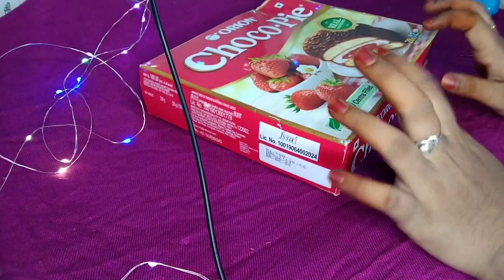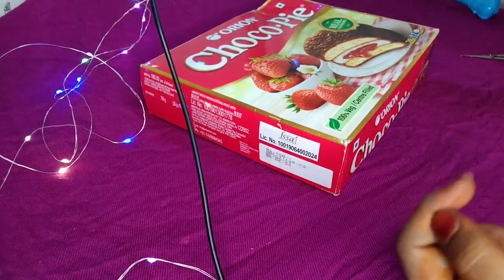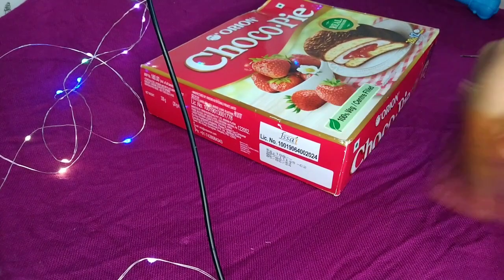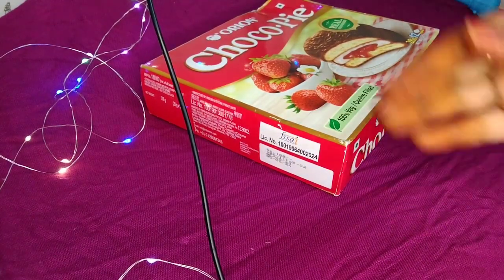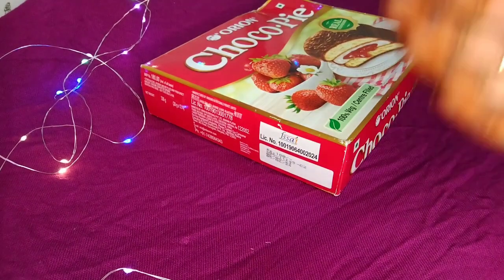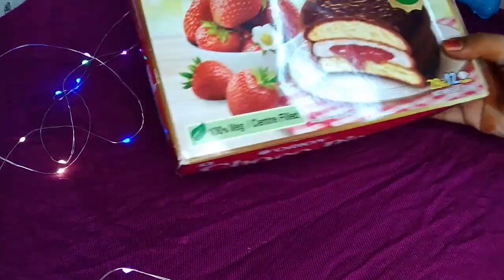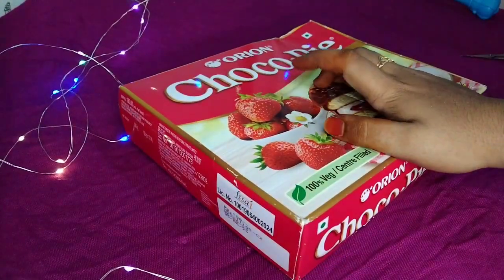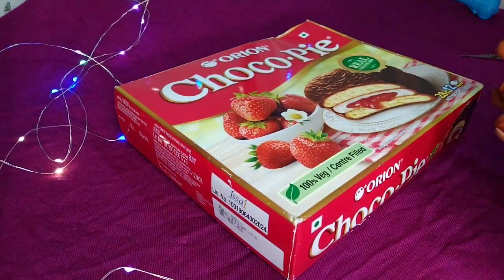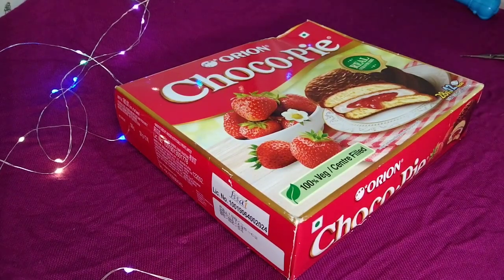Hi guys, welcome back to our channel. Today we are going to talk about craft - specifically about waste items and reuse. We have done this in craft videos before. Today we are going to talk about the Chocoppy box and reuse it to take care of the makeup.